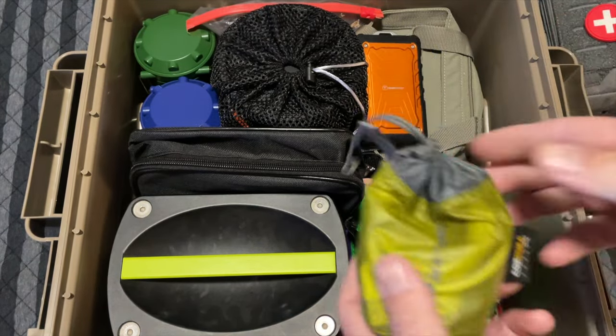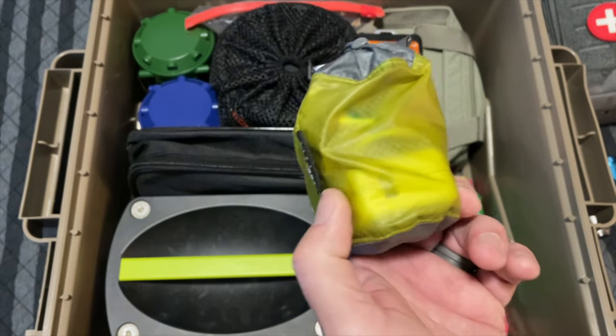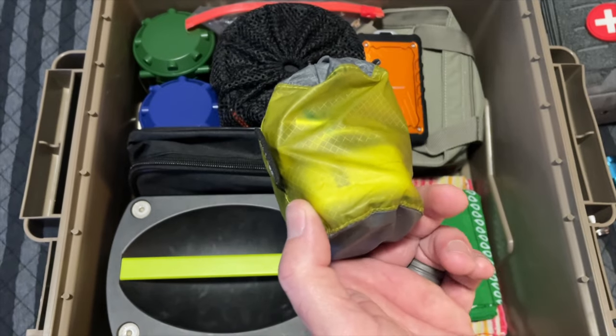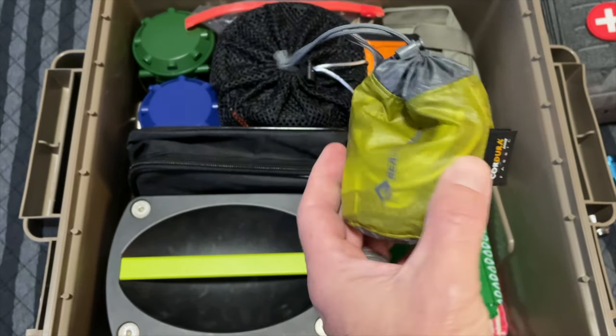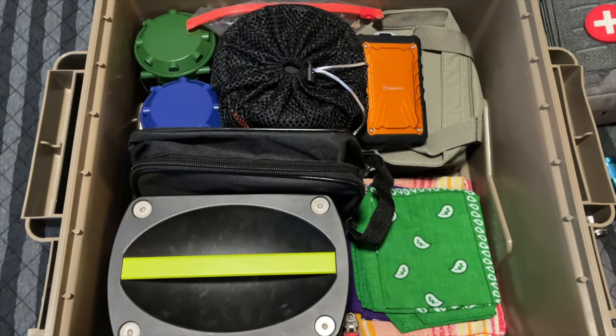This is a little bag of charging cables. I did throw a wall brick in there — in the event of a power outage your outlets aren't going to work, but we have power stations and they do. This has one of each style of charging cable in here so that we can charge stuff up.